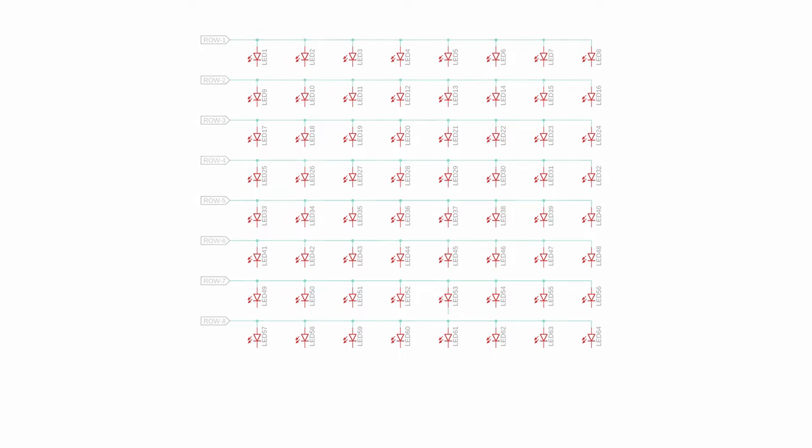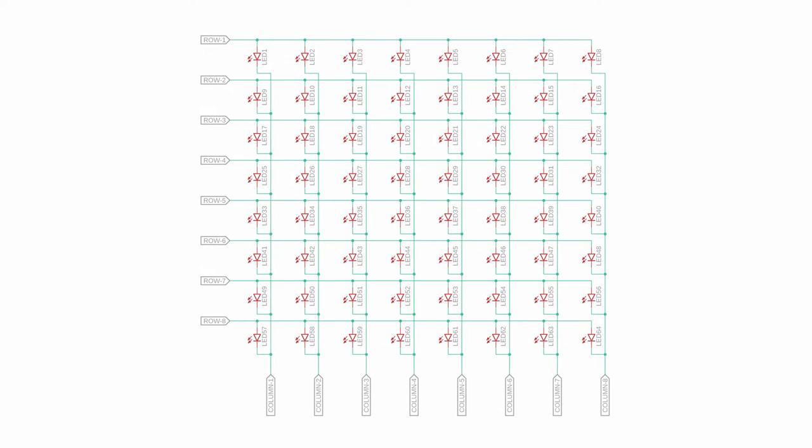So what is multiplexing? In the days of 60Hz GIFs and 240Hz gaming monitors we sometimes forget that our eyes are actually quite slow, but multiplexing makes clever use of this. Say you want to control 64 LEDs. For direct drive we would need 64 wires, but if we connect them in groups of 8 with their anodes and cathodes shared, we only need 16 wires instead of 64.